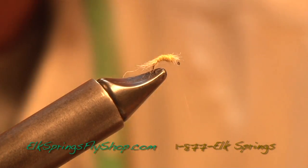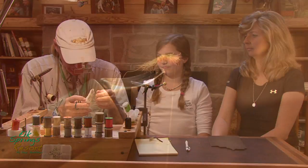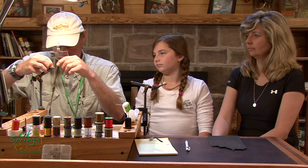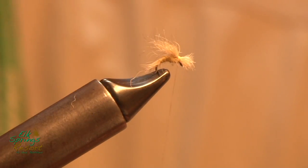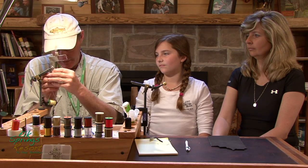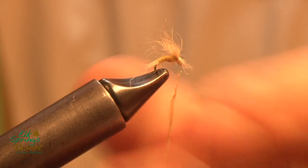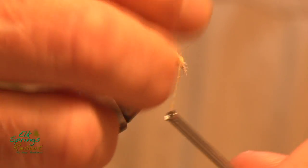Just cut it here. Now we're going to cut another little fine tuft — this one is going to make our wing. Tie in the back, sweep back over the body. Turn it off just a bit. Another little bit of PMD dubbing, and wrap back.